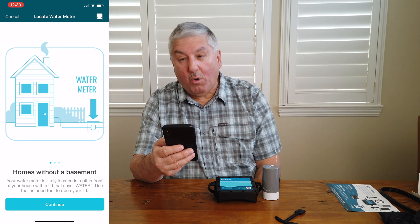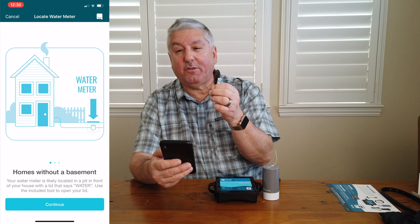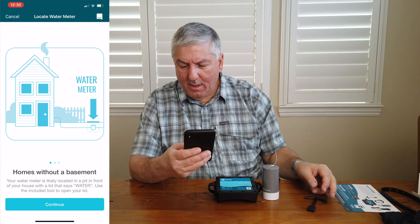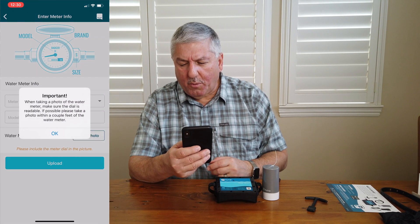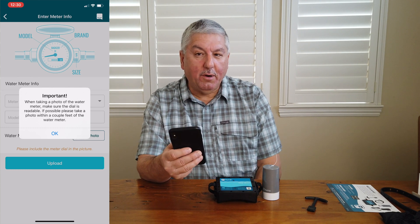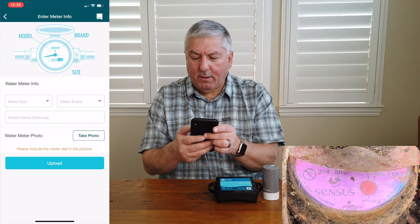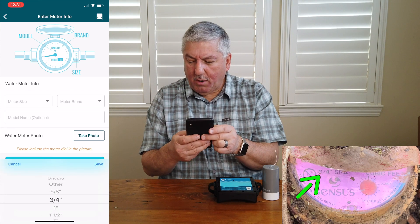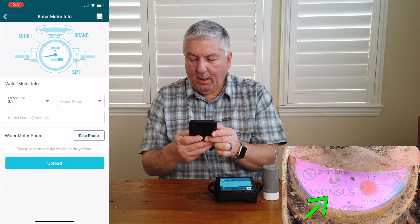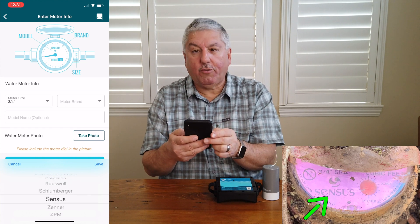Homes without a basement — that means the people who need rubber gloves. The water meter is likely in a pit in front of your house with a lid that says water. Use the included tool to open your lid — now we know what that mystery item was for. They give you everything you need. When taking a photo of the water meter, make sure the dial is readable. I already took a picture of it — our meter is three-quarter inch, brand is Sensus — S-E-N-S-U-S — and the model is SR2.